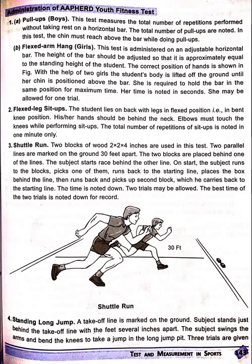Standing long jump. A take-off line is marked on the ground. The subject stands just behind the take-off line with feet several inches apart. The subject swings the arms and bends the knees to take a jump into the long jump pit.